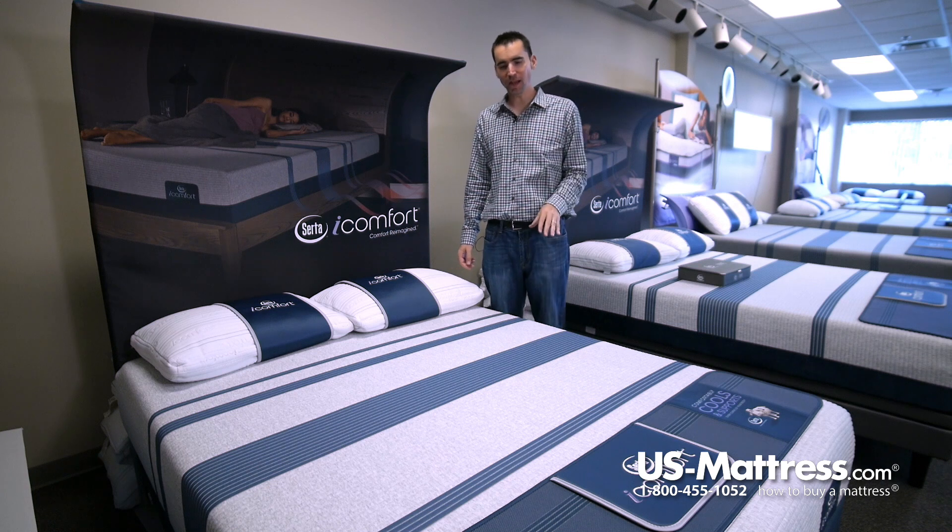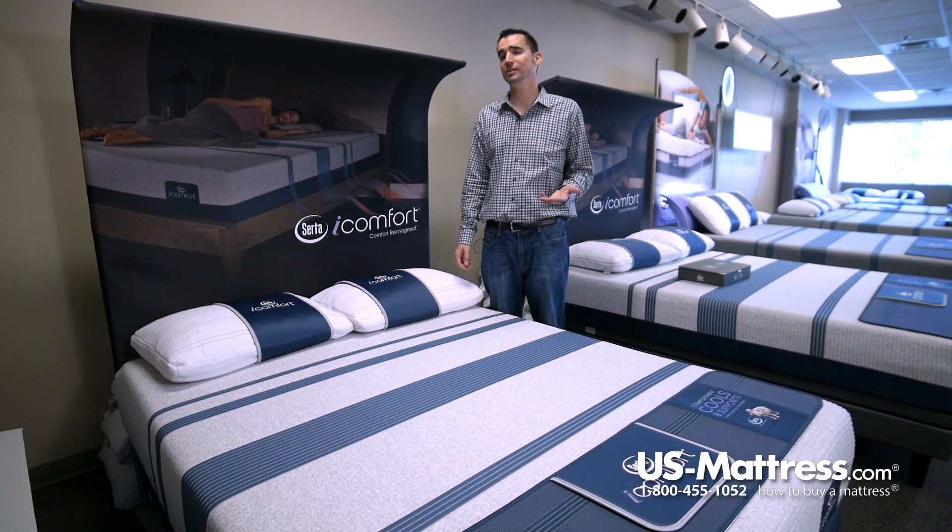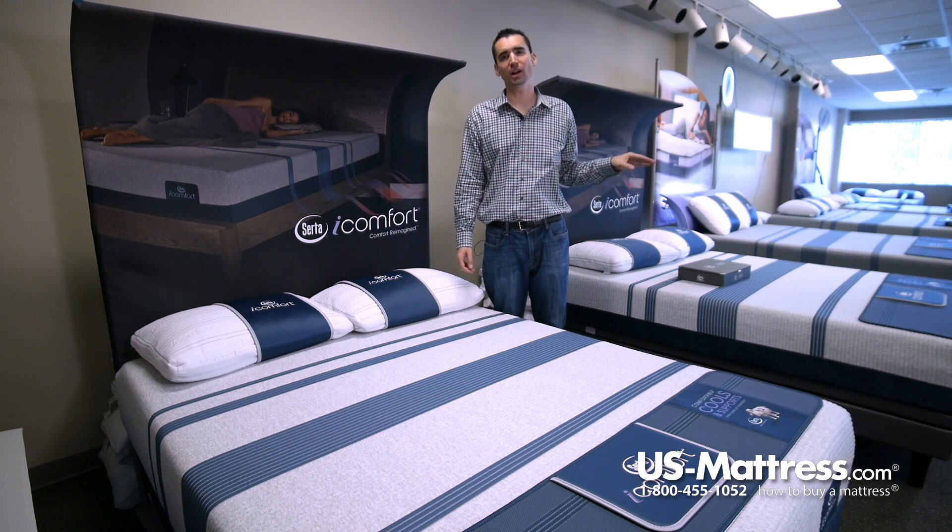This is a Serta iComfort Blue 100. This is the entry-level model in the iComfort collection this year and is designed to keep your costs down but still give you many of the same benefits that you're going to find in models higher up in the line.